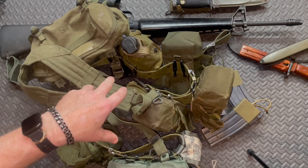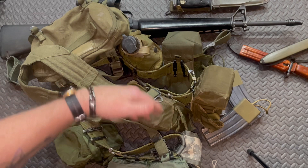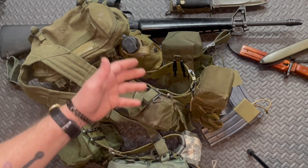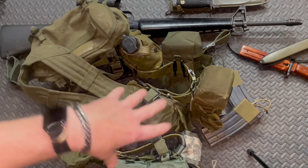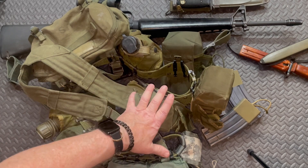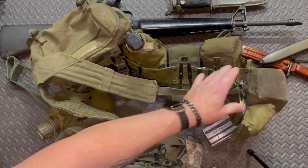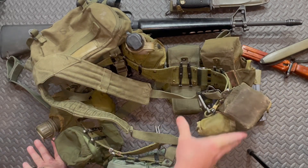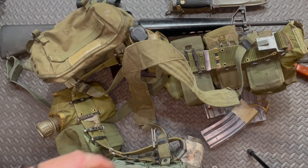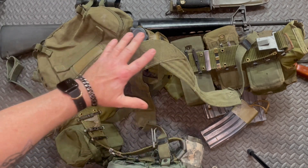If you've ever seen Blackhawk Down where the Rangers are running with their gear hanging down around their ass — that's so you could get your gear on with your parachute harness and be able to jump. I'm not jumping out of airplanes anymore so I just have to worry about carrying my gear. This is an antiquated system, but it's one I knew how to use for many years and it worked well for me.